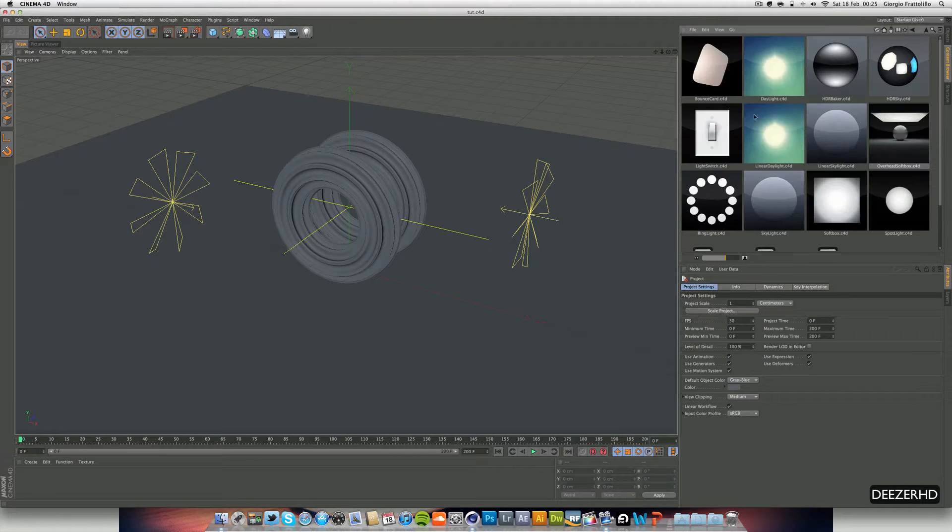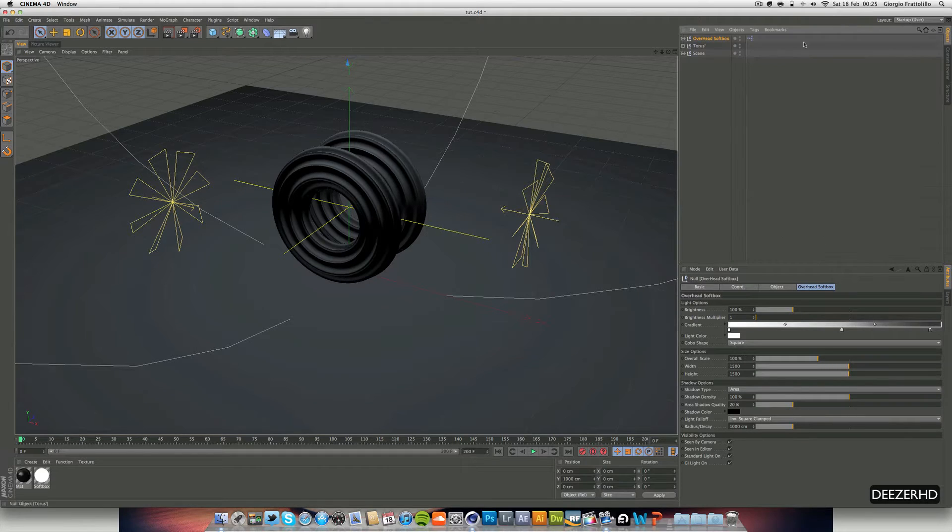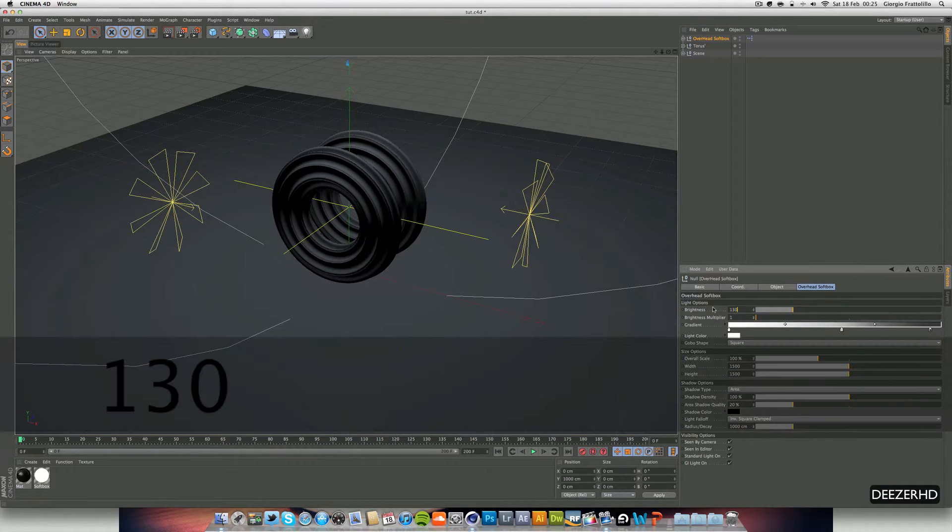I'm going to start off by going to my content browser and I'm going to use this overhead softbox from Grayscale Gorilla. I'm going to put the brightness up to about a hundred and thirty percent.